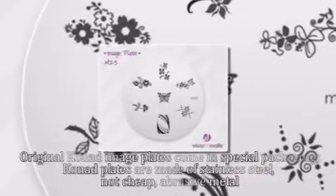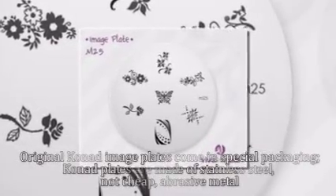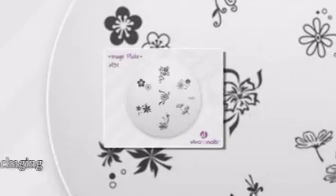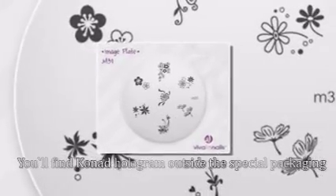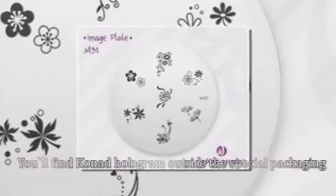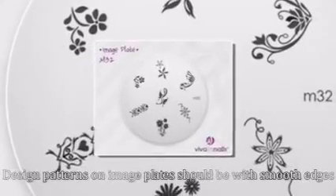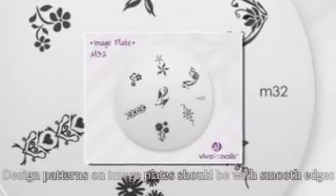Original Conad Image Plates come in special packaging. Conad plates are made of stainless steel, not cheap abrasive metal. You'll find a Conad Hologram on the outside of the special packaging. Design patterns on image plates should have smooth edges.